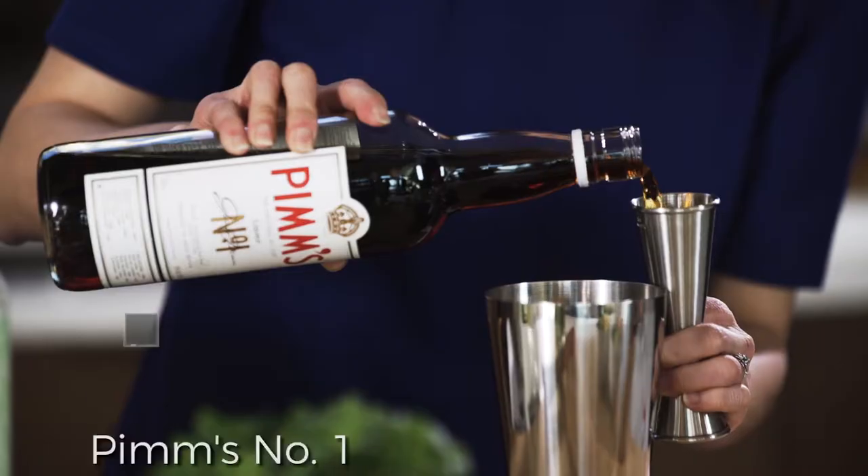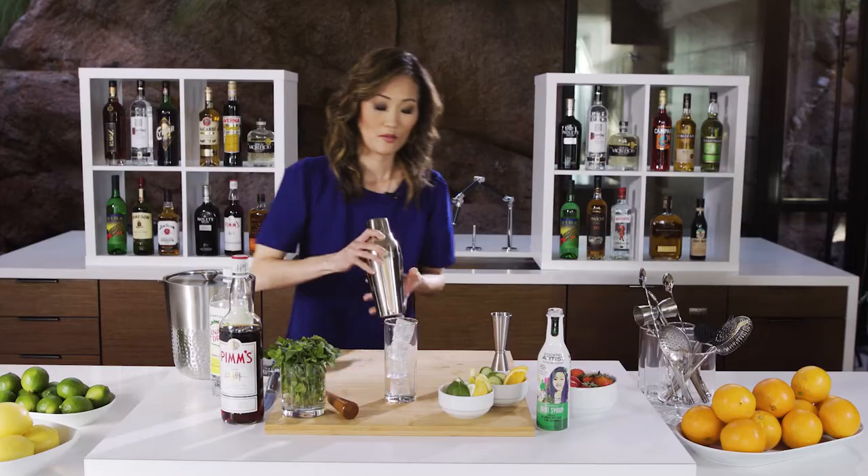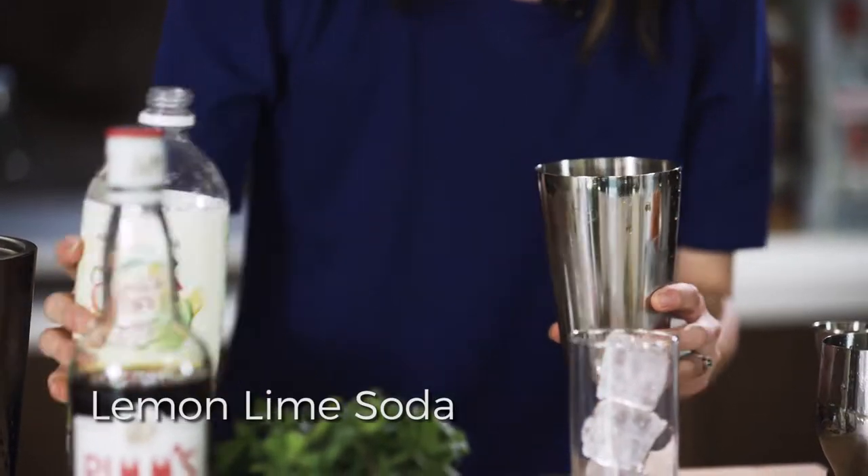Then we're going to go ahead and put in our Pimm's, about two ounces here. Then we're going to add some ice. We're going to add a little lemon-lime soda — top that off and give it a nice little fizz.